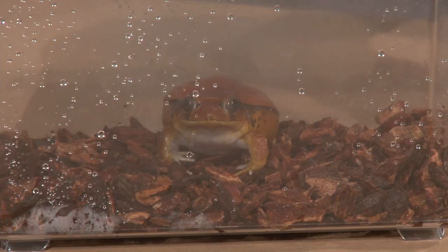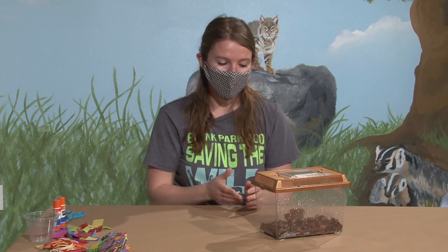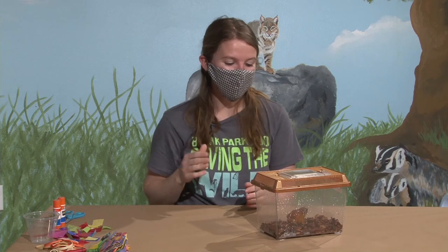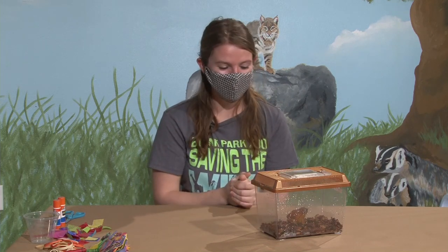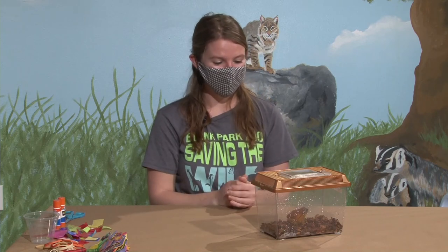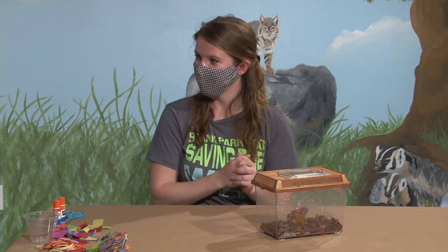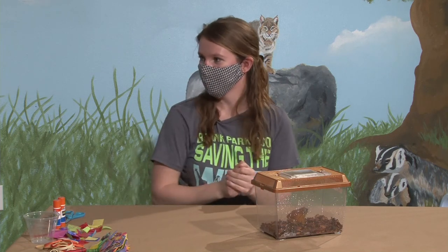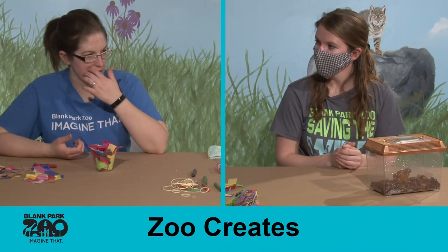Most frogs are pretty good about being in water — they can swim if they accidentally jump into it or just swim in general. Cherry is actually an example of a frog that is not very good with water. She only gets a small little dish in her enclosure for water to drink and soak in, because tomato frogs are very well known for being very bad swimmers. If she gets water too deep it can be bad for her, so we make sure she has a shallow dish where she can soak herself versus having to swim.